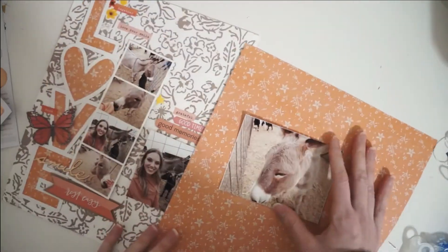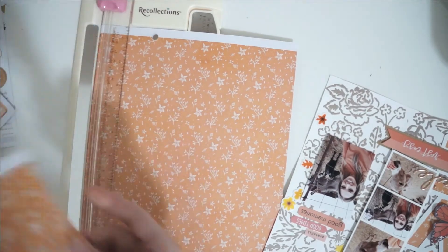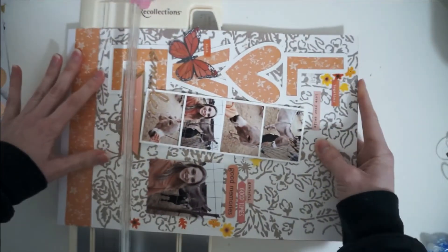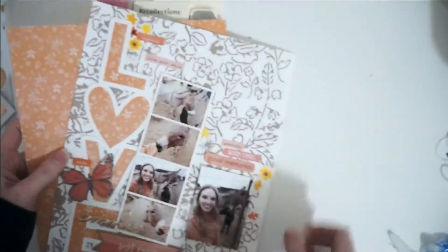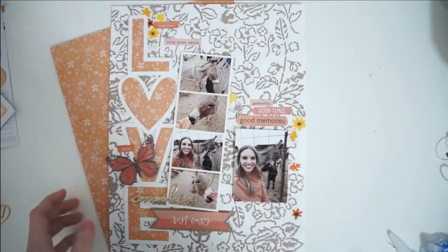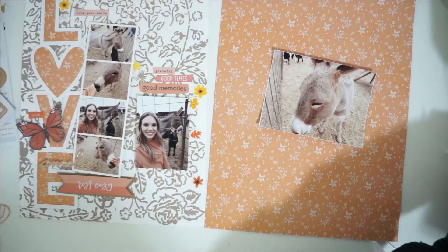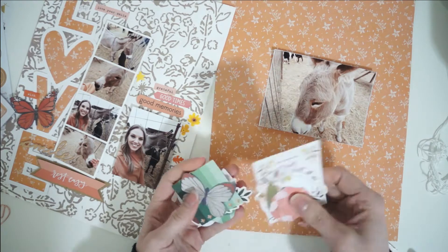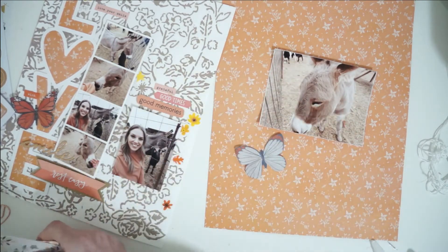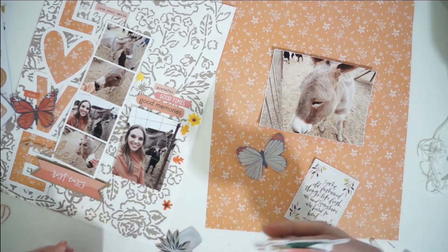Today you can see I'm working on the other half of a two-page spread, and that very first page you see already completed. I do have a process video for that which I shared a couple of years ago, so I will link that down below if you want to watch how that layout came together. I'm going to use the already finished layout as the left-hand side, and I'm creating the right page of the spread today. These will sit just like this in the scrapbook album, facing each other and completing a story when put together.